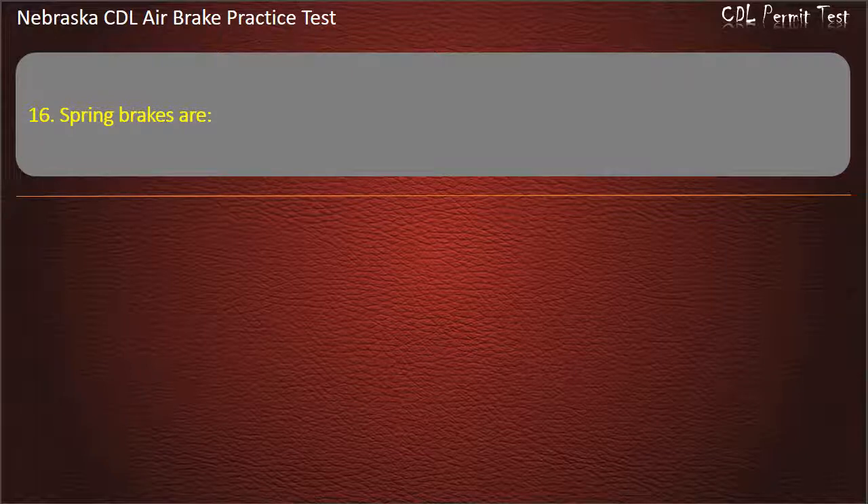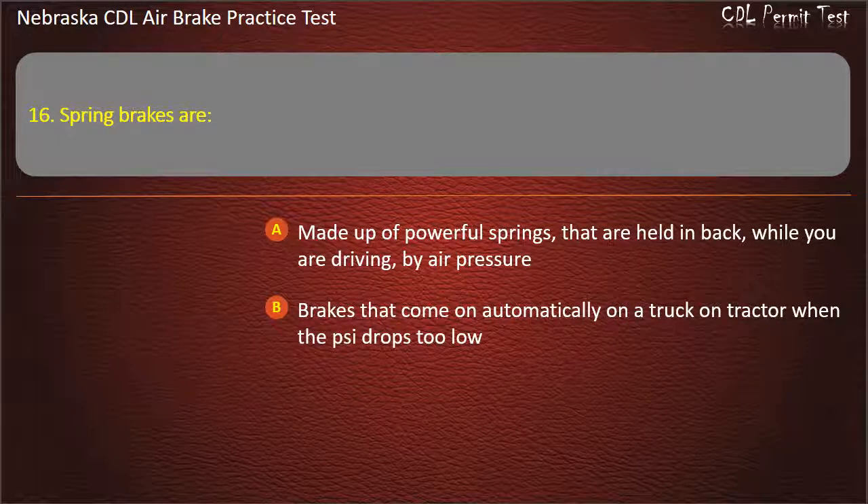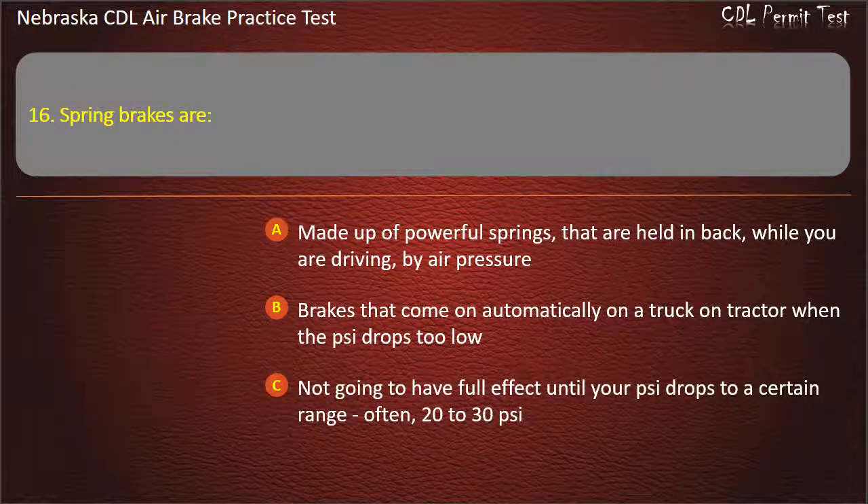Question 16. Spring brakes are: Made up of powerful springs that are held back while you are driving by air pressure; Brakes that come on automatically on a truck or tractor when the air pressure drops too low; Not going to have full effect until your air pressure drops to a certain range, often 20 to 30 pounds per square inch; All of the above. Answer: All of the above.